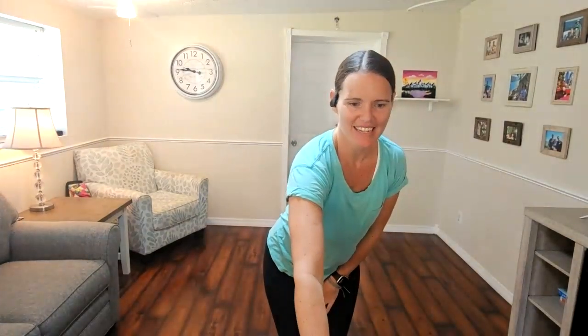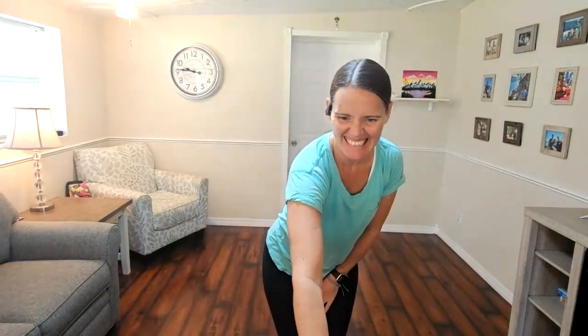Great work today everyone — does anyone else have any questions, comments, or concerns before we close class? Thank you so much everyone — it is such a pleasure having you here. I love doing Tai Chi with you guys. Best part of the day is right here — thank you.